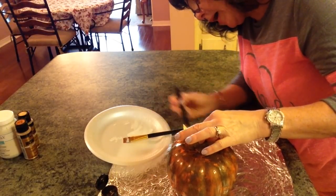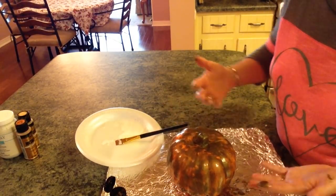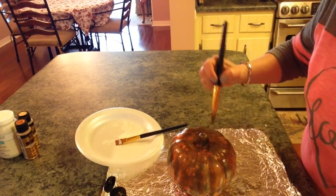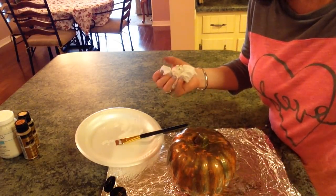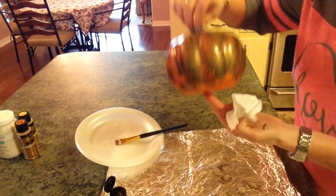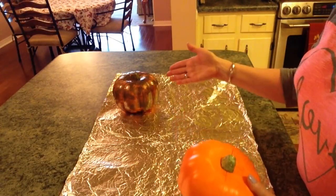When it dries I'll be back and show you what it looks like, and we'll probably go ahead and put the other coat on, but it's so wet I don't think I can lift it up. It's really cute — it gives it a really cute effect. I probably should have done the stem last so I could have lifted it up by the stem. I'll be back when this gets dry.